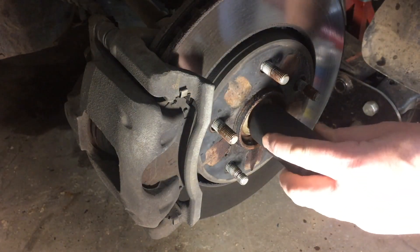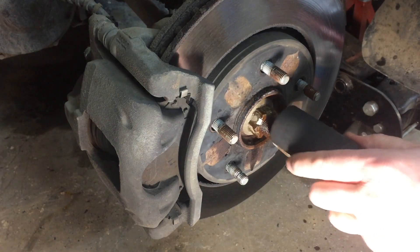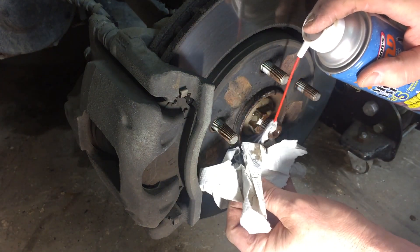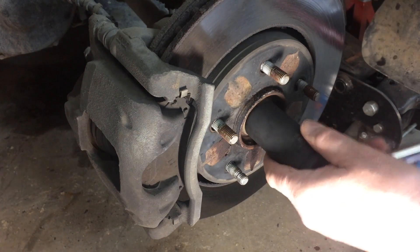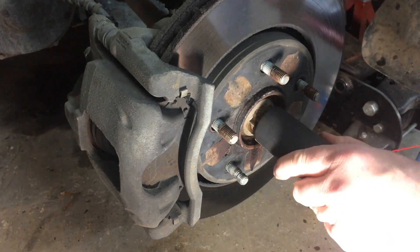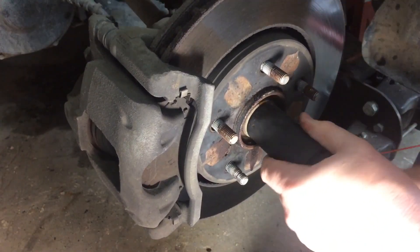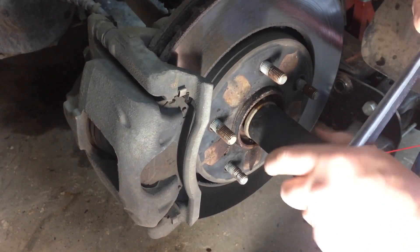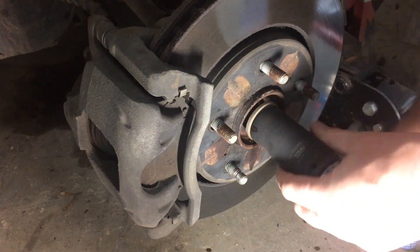These aren't very tight. On this van, I think they're 118 foot-pounds. I'll show you where to find out, depending on what vehicle you're working on, where you can find those numbers. I replaced the hub on here quite some time ago and they gave me those specs with the hub because you have to re-torque it. Don't bet on it being this easy for you — I hope it is, but don't count on it.